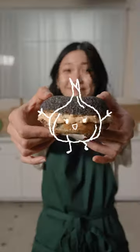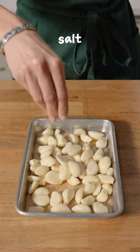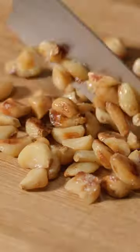50 garlic clove gochujang cream cheese for all the garlic girlies. There's no better way to start your day than with some garlic, so I roasted mine in some salt and olive oil before giving it a nice rough chop.